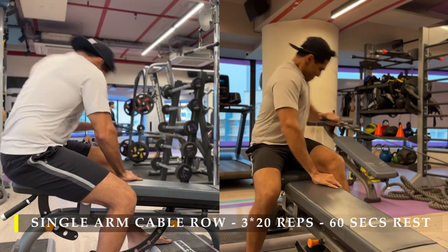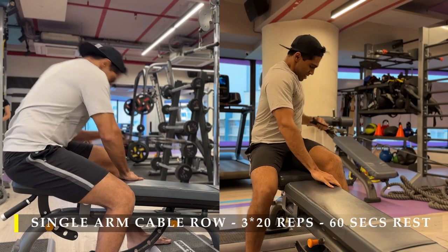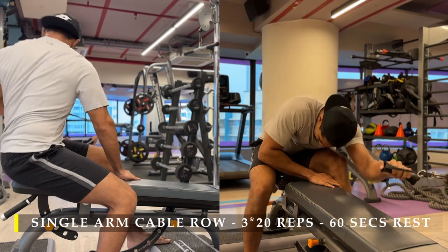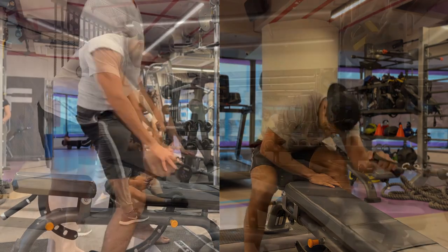Here I don't have a seated row machine, so this is a kind of setup I built for myself using a step-up box. If you do have a seated row machine, please use that — it will be easier to perform this particular exercise.